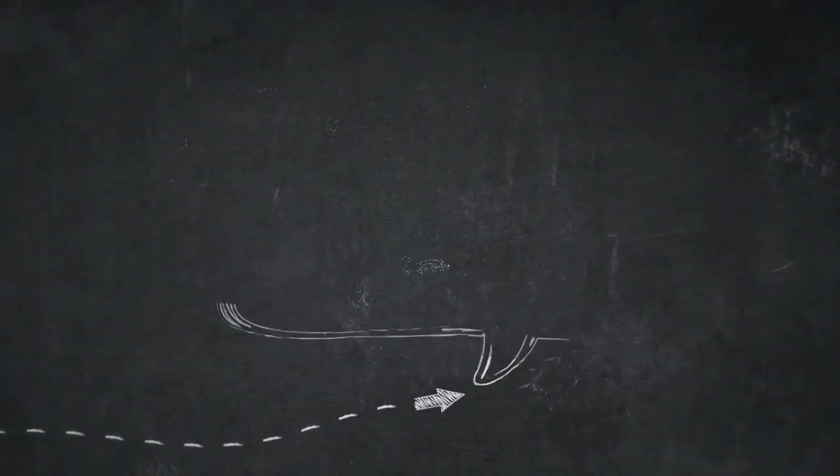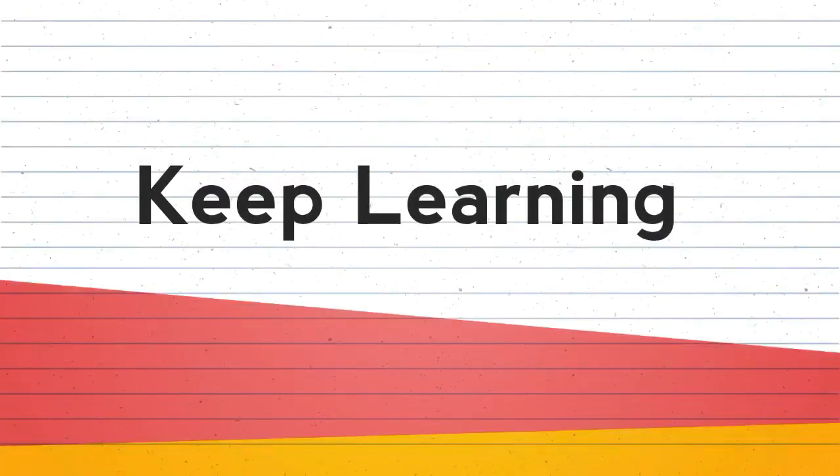That is it for today. Stay home, stay safe and keep learning.